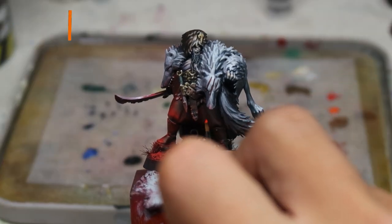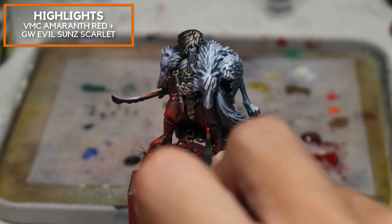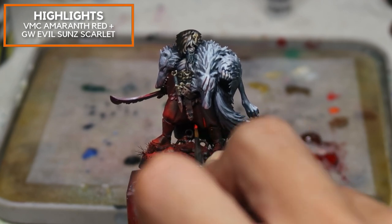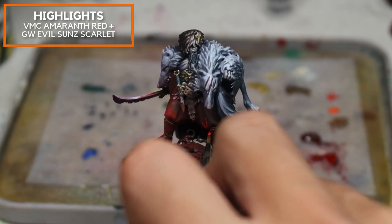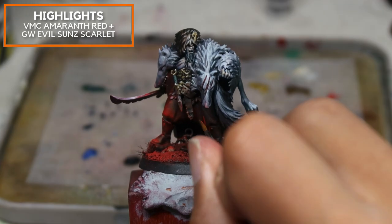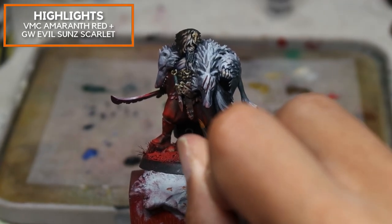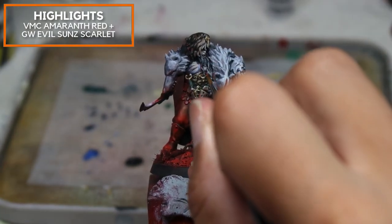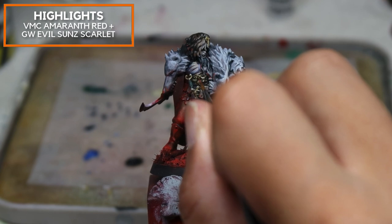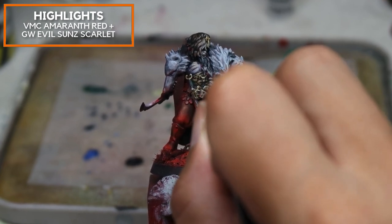For the final parts, I'm adding Vallejo Model Colour Emerald Red into Games Workshop Evil Sun Scarlet and applying some extreme highlights for the red area. This will really showcase the form of the miniature, picking off these raised surfaces before the final product.